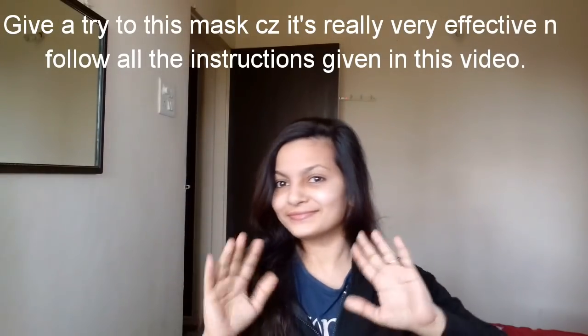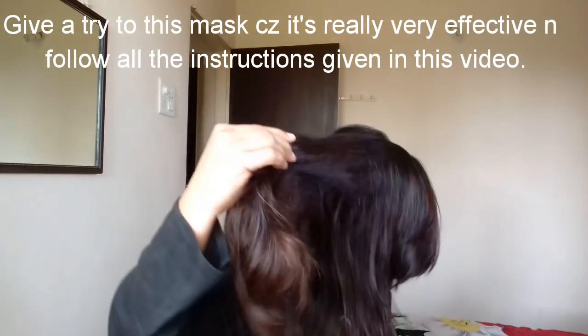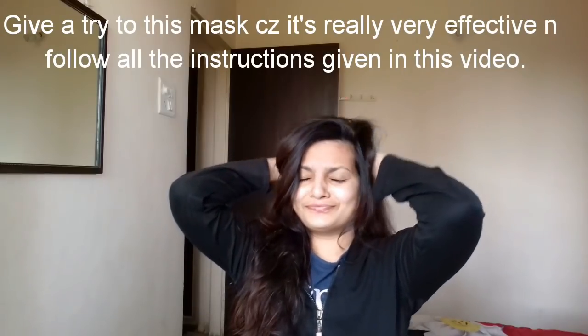Hey guys, hello everyone, Priya here — welcome back to our channel. So guys, this video started a little late, so I am extremely sorry for that, because I wanted to thank you all. So nevertheless, you can see on the screen.